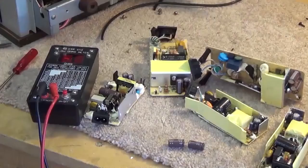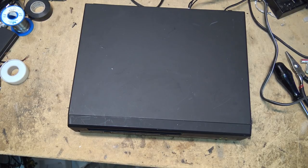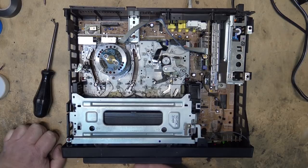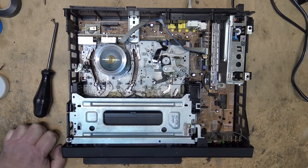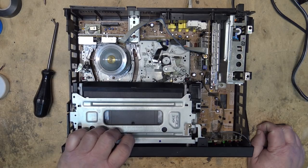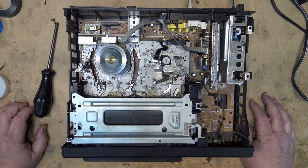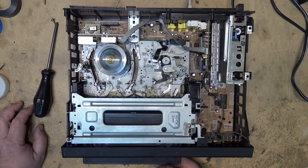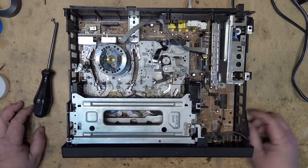Got a Panasonic VCR that won't load the tape. Let's see what's wrong with this one. That screams mode encoder switch, actually — the fault, just the way it's doing what it's doing. Sure looks like a mode switch problem to me. I wonder if that's all that's wrong with this one. I guess there's only one way to find out — let's take it apart and check. First we'll take the front cover off.